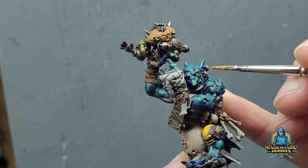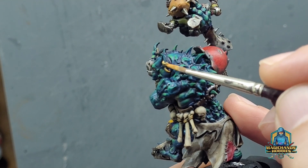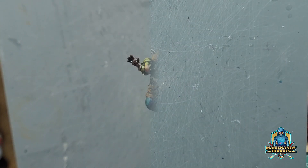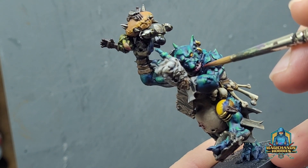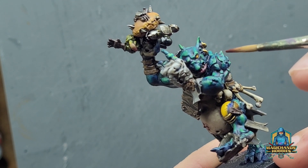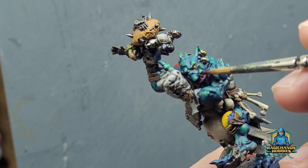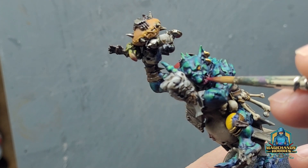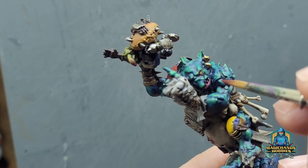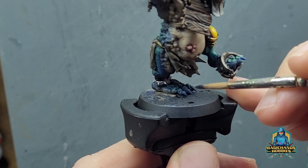Starting to pick out some finer details — gold earrings, picking out his lips. Now on smaller models, the standard human size, elf size, 28mm models, I wouldn't even attempt to do this. It tends to be quite vague, but because the detail is there you can't really avoid it. So I'm just trying to pick out his lips and just inside his mouth. I can come back and correct the teeth later.